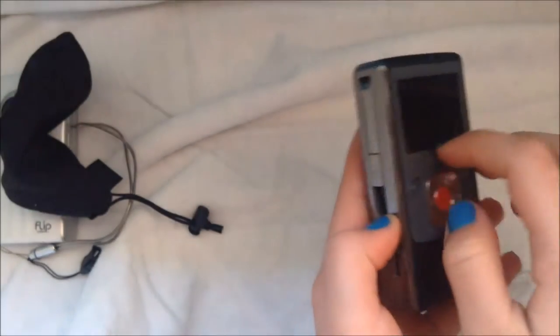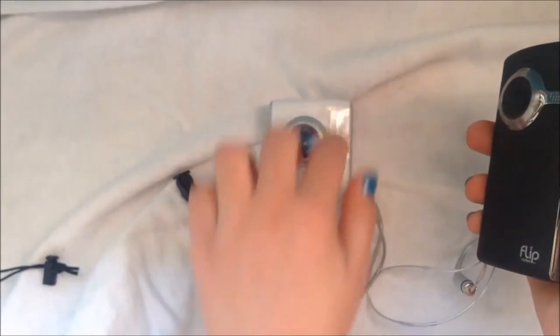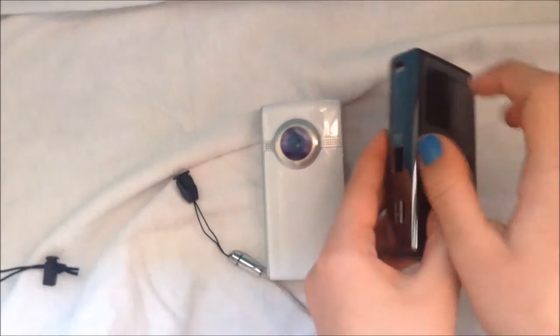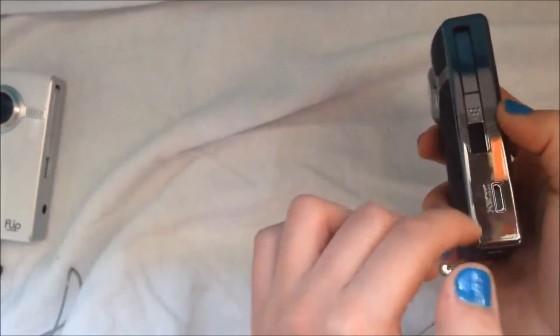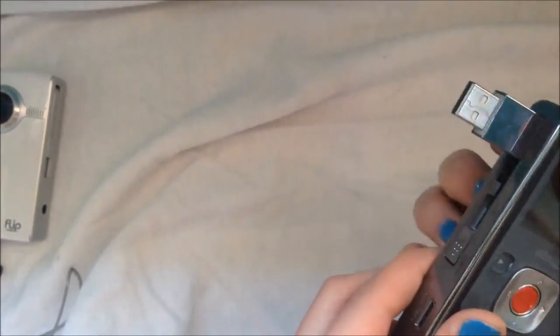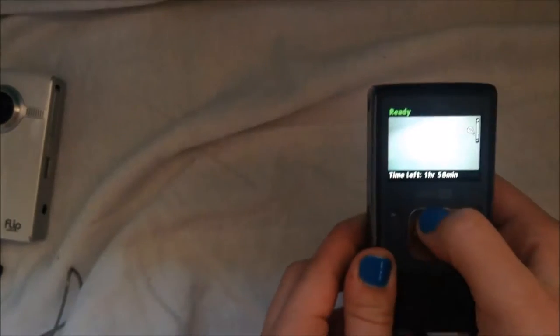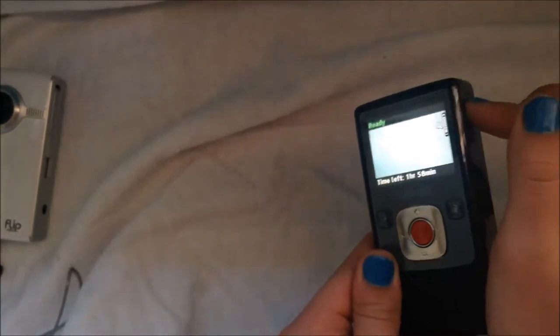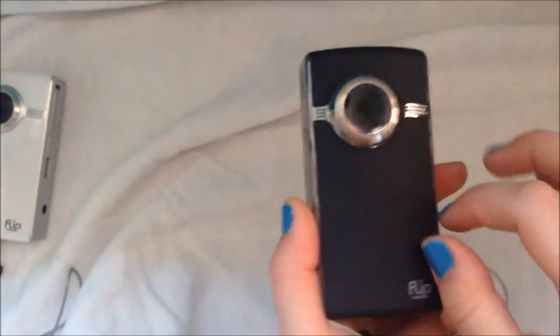Now the other FlipCam model we have is this black one, and this is the Ultra HD. So obviously this model is a step up from the one I just showed. It would be a little more expensive — I'd say this one is about $120, this could be about $150. It's the same kind of idea, except instead of the TV port, this one has HDMI for projecting onto your TV. Then the USB. Play, record, trash, turn on and off. And this one does come loaded with the software to edit your videos as well.